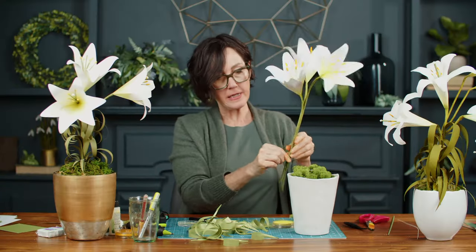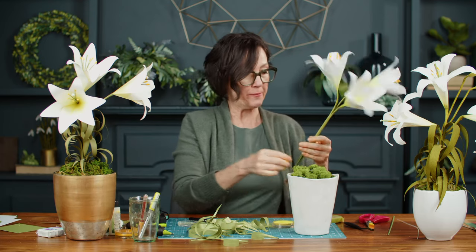Before adding the leaves, decide how much stem you want to go into the pot — that will determine where you stop the leaves.